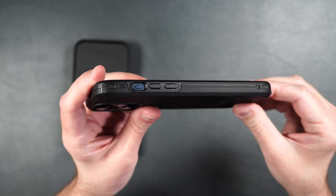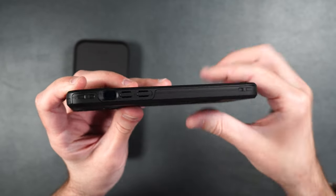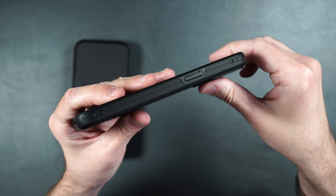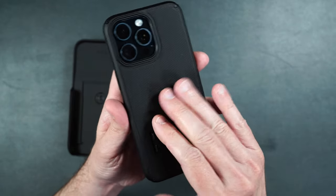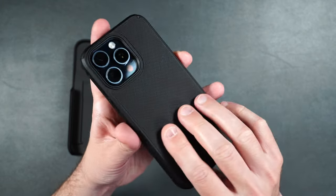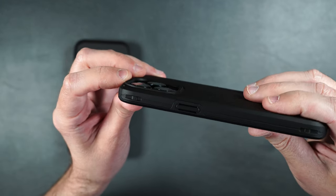Looking at the sides, we have cutouts for the action button, volume buttons, charging port on the bottom, and power button on the other side. On the back it's got a really cool texture, MagSafe built in, a kickstand, and a slight raised edge to help protect the camera lenses as well.